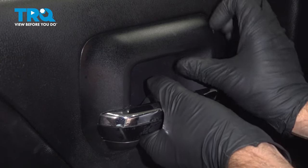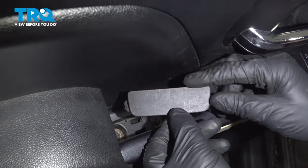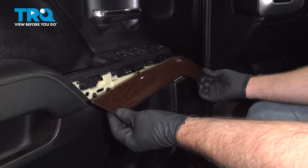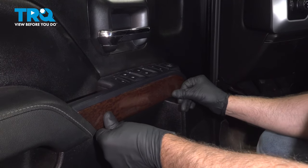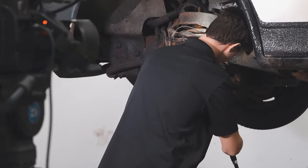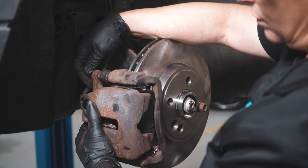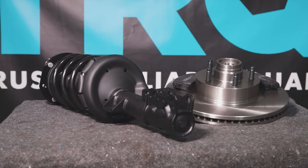Put this cover on — it's gonna line in the back first, then lock it down. Slide this cover in place and lock it down. When only the best will do, demand TRQ — the only company that lets you view before you do. TRQ is committed to offering the highest quality aftermarket auto parts, engineered with peace of mind. Thanks for using and viewing with TRQ.